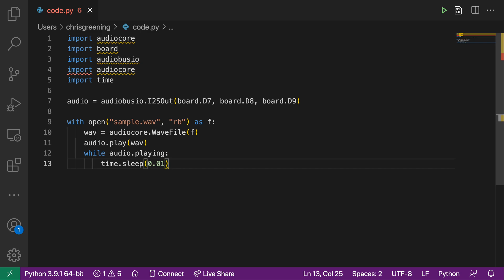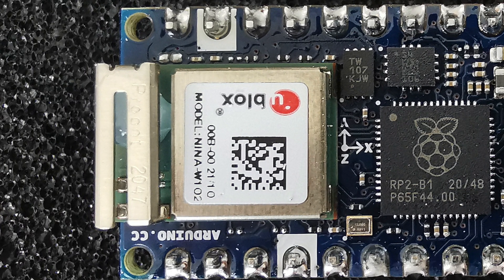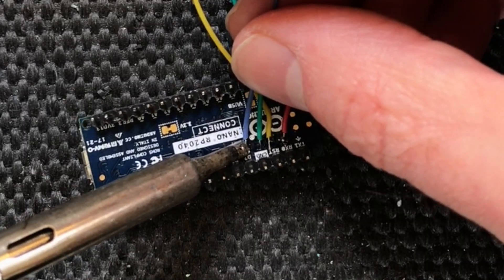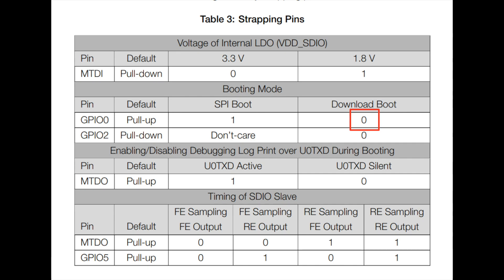But why is this board actually interesting? Let's go back to the Nina W102 module. What's amazing about this module is that it actually contains a fully functional ESP32. If we flip the board over we find there are solder pads that break out the reset, RX, TX and GPIO0 lines. So in theory you should be able to put the ESP32 into programming mode and burn new firmware into it. I've soldered some wires to these pads and hooked up the RX and TX lines to my USB to UART board. I'm going to use the reset and GPIO0 pads to put the ESP32 into programming mode.